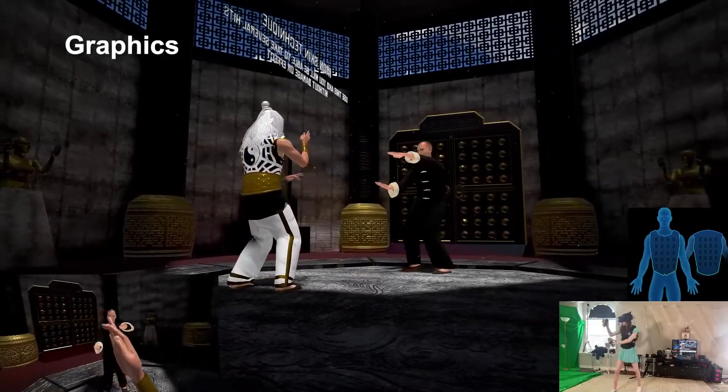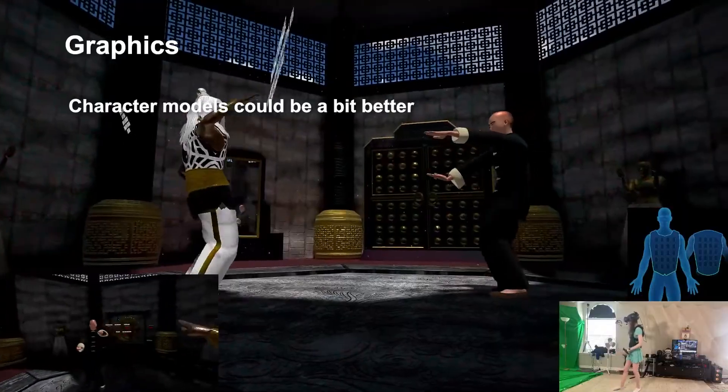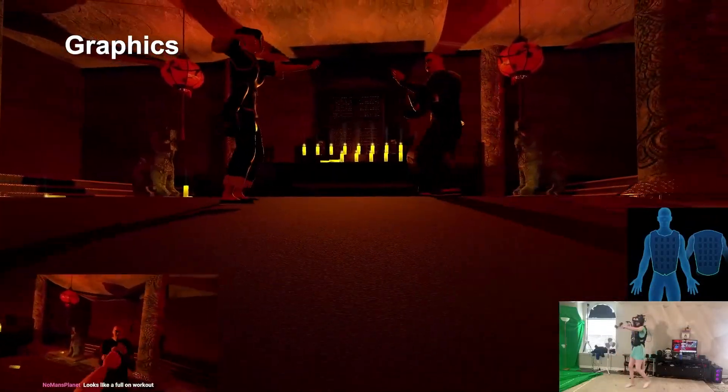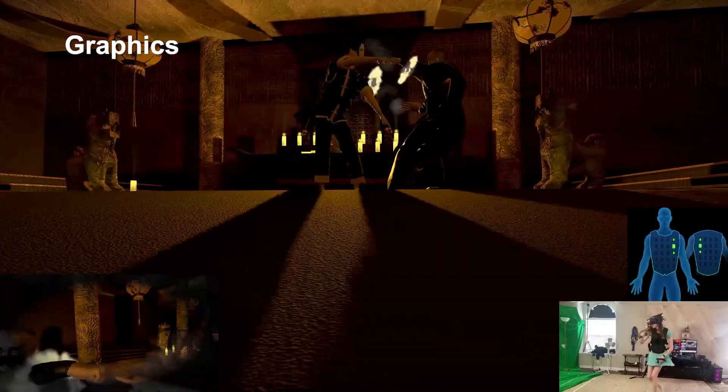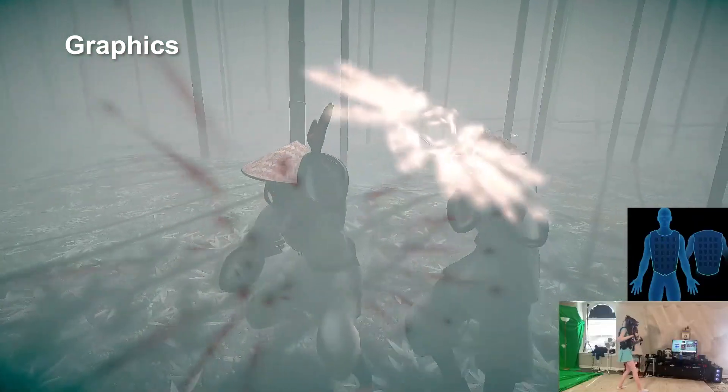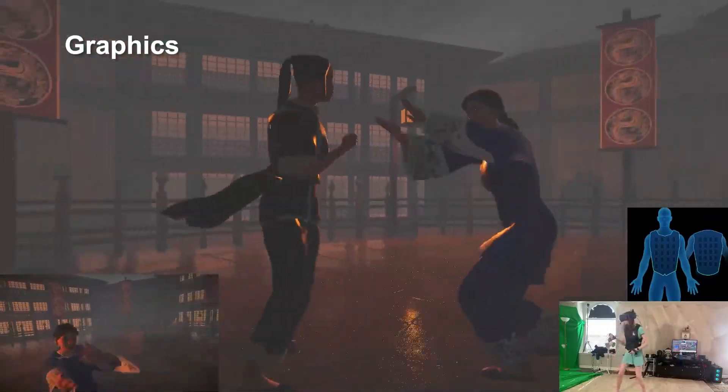While the graphics here are nothing extraordinary for a VR game, and the textures could be a bit better, especially for the character models, I do think a lot of the stages have some really nice lighting and particle effects. There's also some weather in some of the stages, like rain or fog, and it kind of makes you feel like you're in a Kung Fu movie, or even something straight out of Samurai Jack.